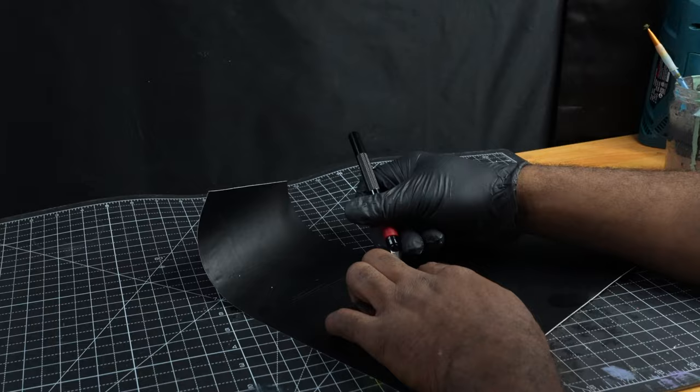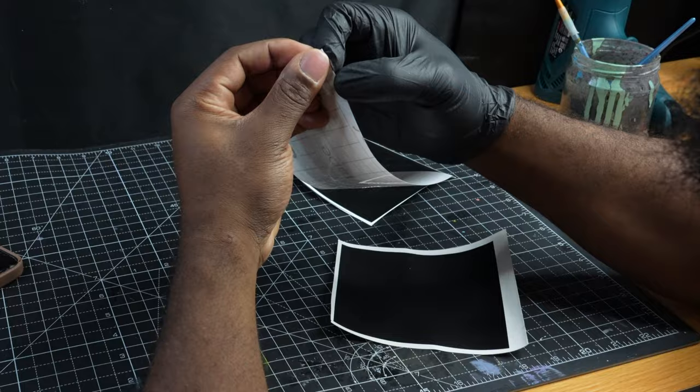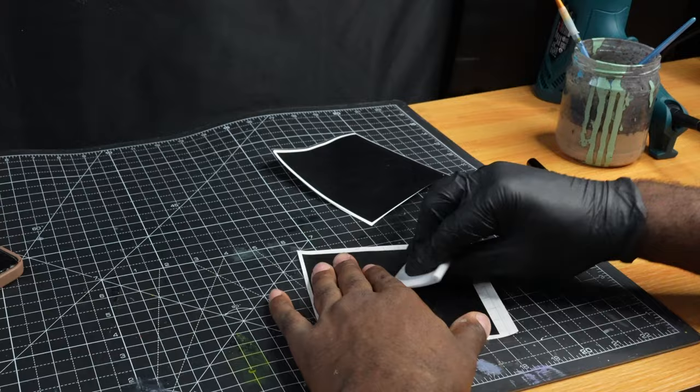First thing we want to do before we do any customizing is go ahead and prep the shoe off camera. Now we're going to be weeding out our stencils, putting down our transfer tape, and now we're going to put them on the shoe.